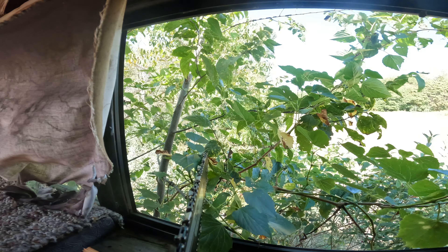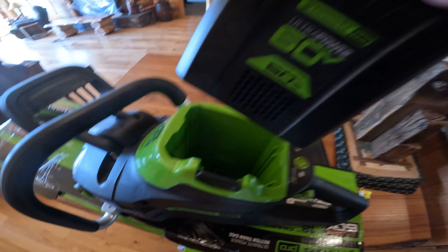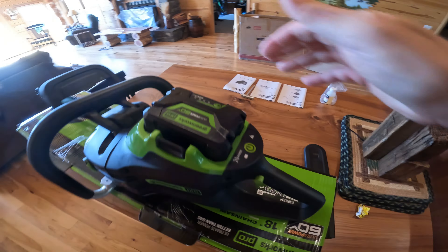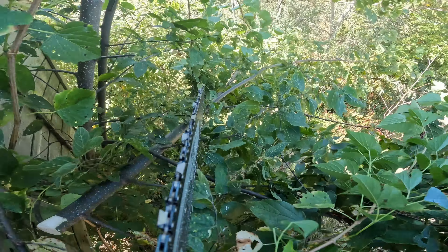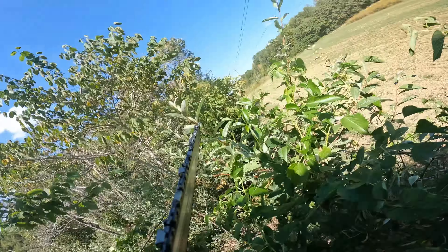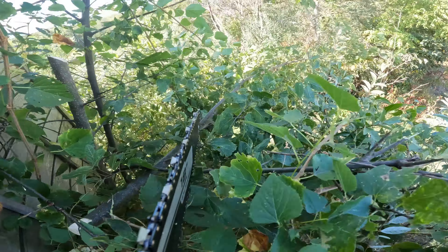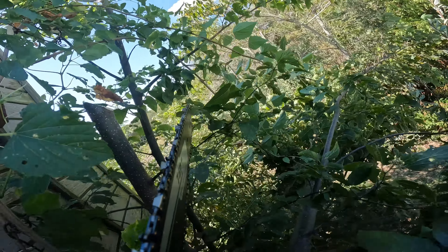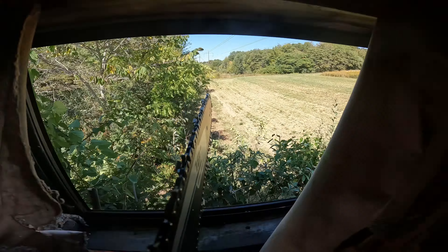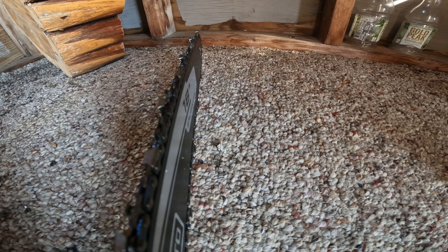Quick shout out to today's video sponsor, Greenworks Tools. They make a lot of industrial and homeowner electric power tools, such as this saw that I'm about to use right now hanging out of my deer blind. I think I can do the rest from the ground, baby.